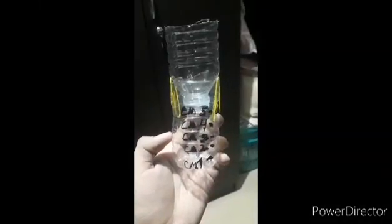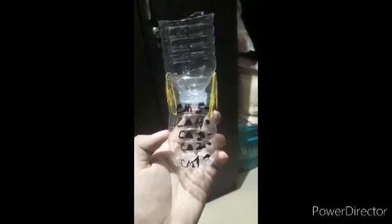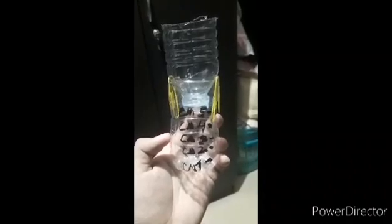Hello guys, this is my DIY rain gauge. I'm going to show you how I made my DIY rain gauge and demonstrate a rain simulator via my shower.